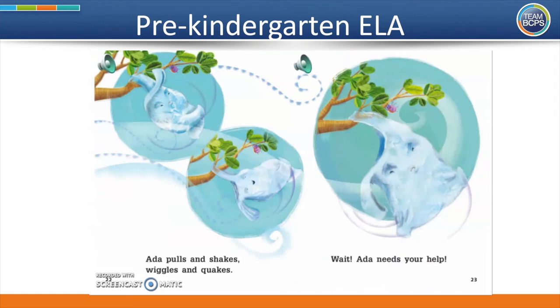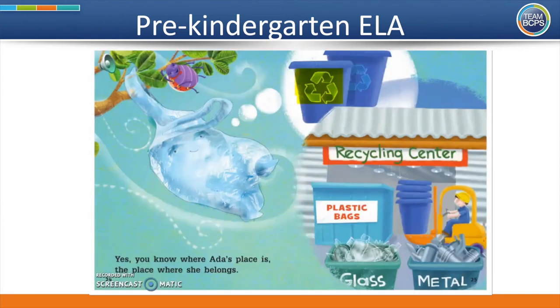Ada pulls and shakes, wiggles and quakes. Ada needs your help. Yes, you know where Ada's place is — the place where she belongs. Pre-K friends, can you find a symbol that means recycling? You've got it. If you look up here, the symbol with the three arrows going round and around — this means to recycle. When you recycle something, you take something that has already been used and make it into something else.